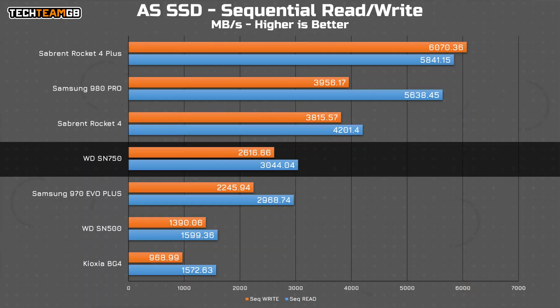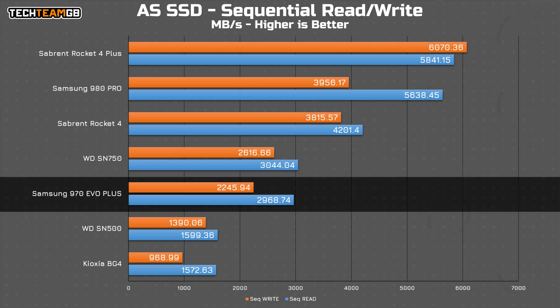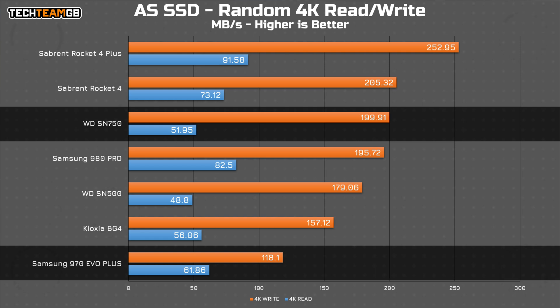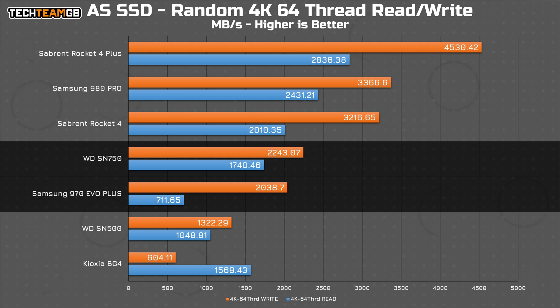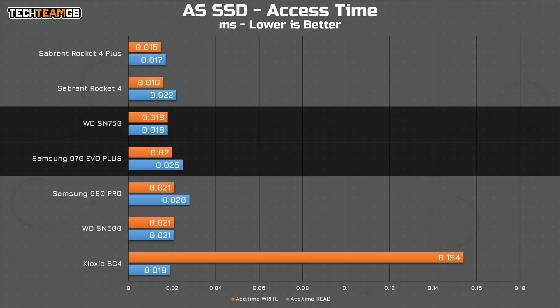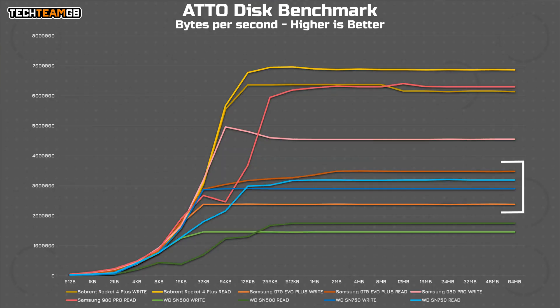I only had the 250 gig version of the 970 Evo Plus in for testing, which thanks to its smaller capacity means it doesn't perform quite as well as the larger one terabyte version would. But in general, the two are pretty much tied — especially in read performance, which stays pretty similar, being slightly higher on the Samsung 970 drive, although with slightly stronger write performance on the SN750. Even looking at the ATTO test, the two sets of lines are pretty similar, only being overshadowed by the PCIe Gen 4 drives, which have literally double the bandwidth.